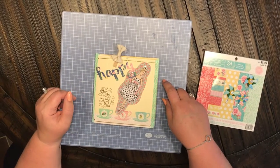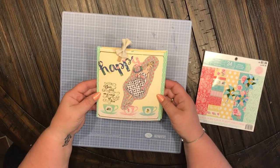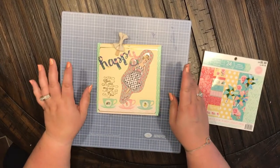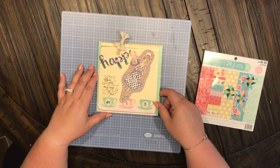Hey everyone, welcome back to my channel Anchor Life 5. Coming at you tonight with a flip book that I made. I kind of used a vintage planner girl style for this flip book and I just wanted to share it with you.